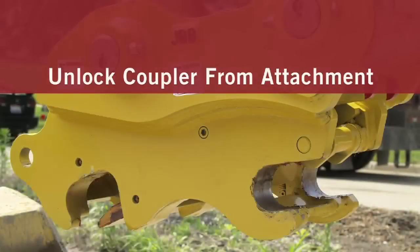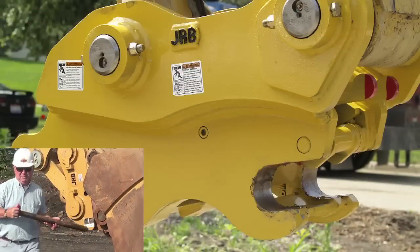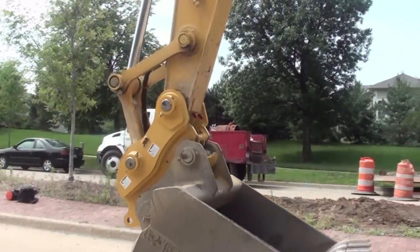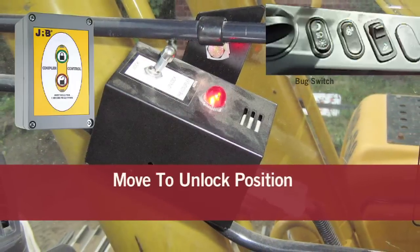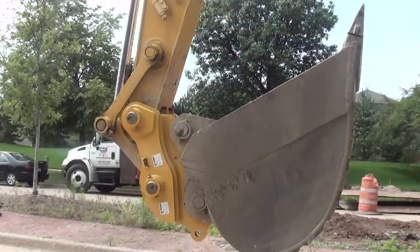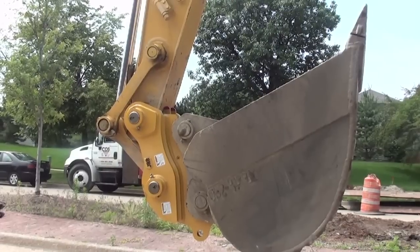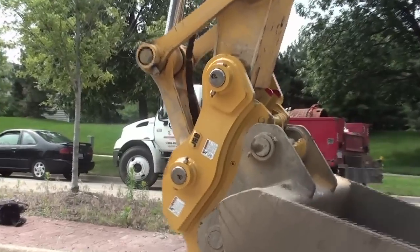To unlock the coupler from the attachment, if you're using a JRB pin-style coupler, remove the safety bar first. Fully curl the coupler. Once fully curled, select or move the switch or button to the unlock position and hold for two seconds while holding the bucket lever over relief at mid to high RPMs. The wedge should retract in approximately three to five seconds.